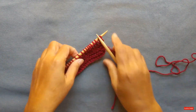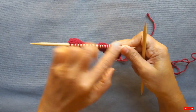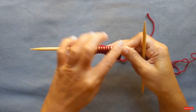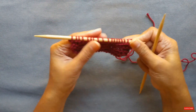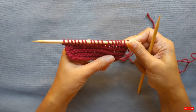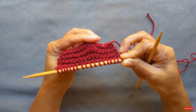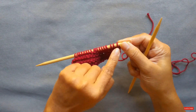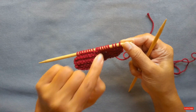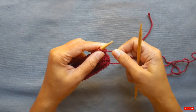Creating a picot bind-off, you can do it for any project really — if you just want to create a decorative edge at the end, or if you bind off stitches as part of the project along the way, then you can certainly create a picot edge like we did for the crescent shawl. I have here just a sample with garter stitch just for this demonstration, and first I'm going to show you how to bind off each stitch in a picot edge.